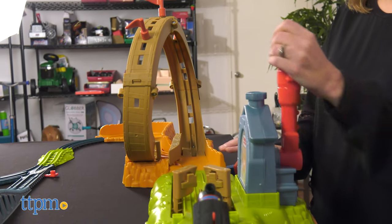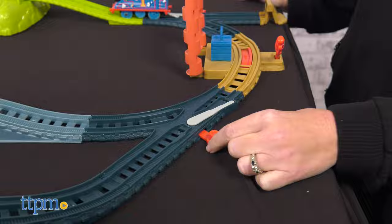Pull back on the lever again to reset the launcher. There are also three switch tracks to change where Thomas goes.